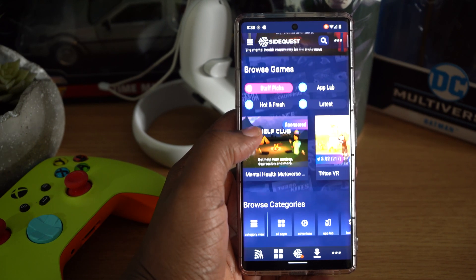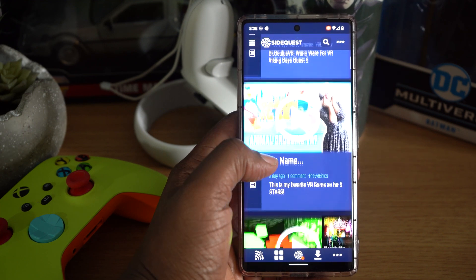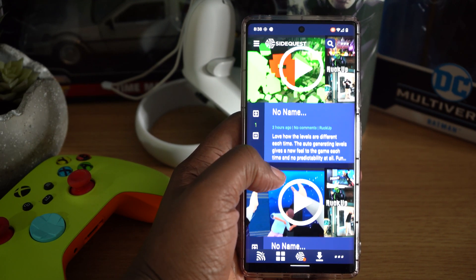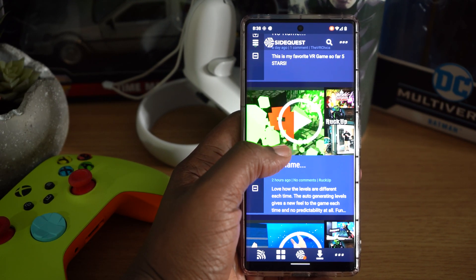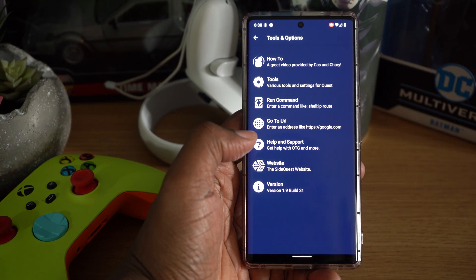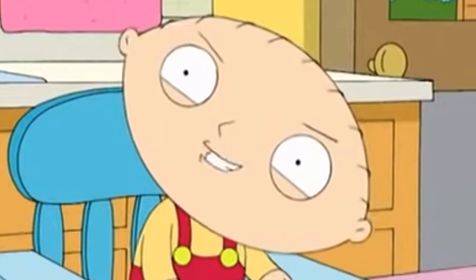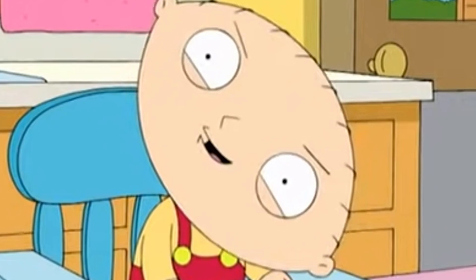After enabling wireless capabilities, you shouldn't really need to connect your Quest physically to your phone anymore. SideQuest tends to remember the IP address for a long time, but keep in mind that if your headset reboots or if the battery dies, the wireless option will be disabled and you'll have to perform these steps all over again — so it might be a good idea to save this video as a reference.